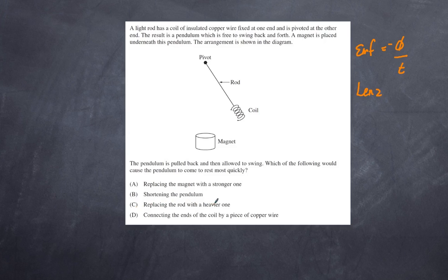Option C: replacing the rod with a heavier rod. This makes no difference — a heavier rod will simply swing at the same rate, so that's not going to make a significant difference at all.